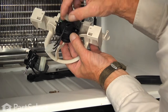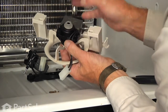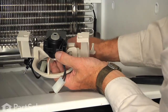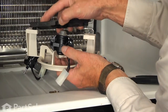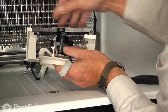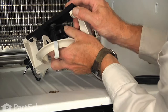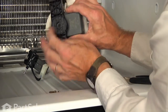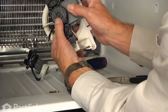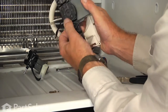Next, install the bushing on the rear of the motor and then the rear motor mount — just line up with the tabs, snap them into place. Make sure that that rubber bushing fits snugly into the opening and it lines up properly.